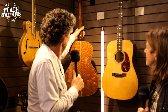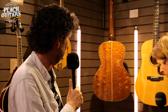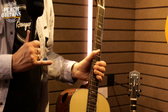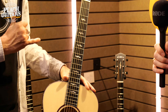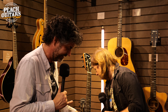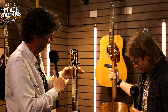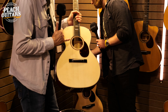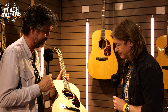These are the new Luthier series. They've got quilted cappello back and sides and a beautiful back strip. It's our crossover line — a little bit traditional in terms of the body shapes, so a double O or an OM, and at the same time it's got a sound port, beautiful new inlays, magenta purfling, turquoise purfling, and snakewood. It's a crossover between traditional and modern — it looks real custom shop.